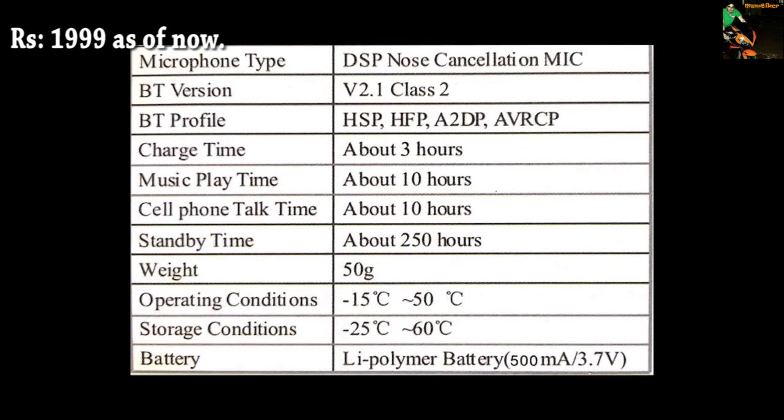They have used a noise cancellation mic, which says here "nose cancellation" — which is clearly a spelling mistake. So don't worry about it, it will not cancel your nose or anything.